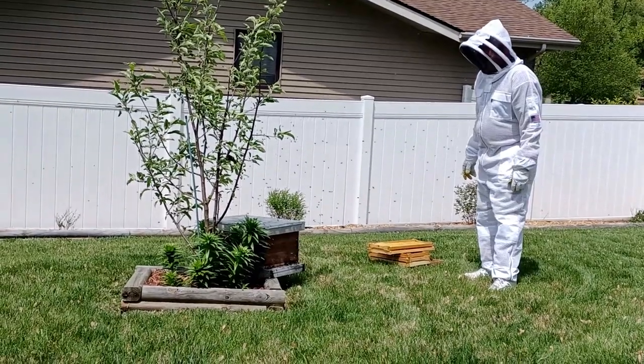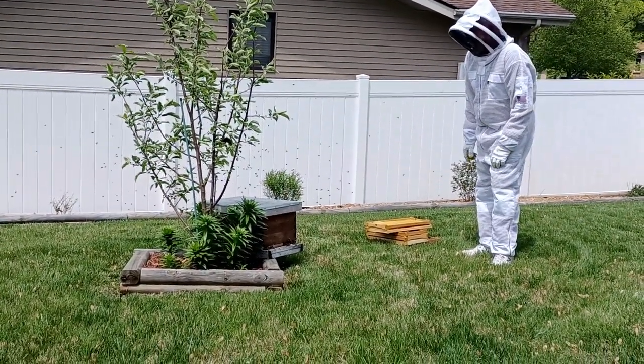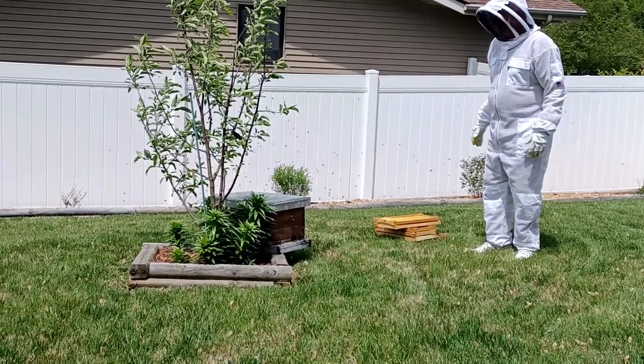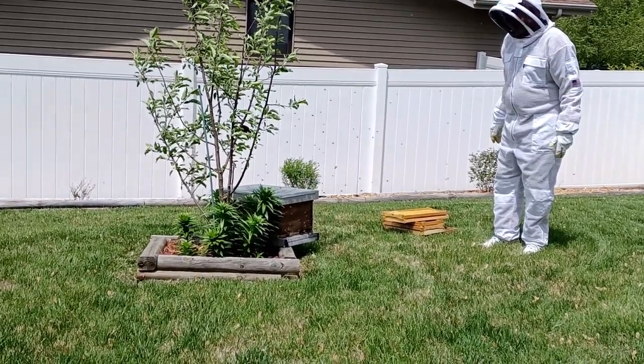As you can see, there's bees everywhere. But with her being inside of it, they're all going in the front entrance. So it looks as though we've captured the whole swarm.